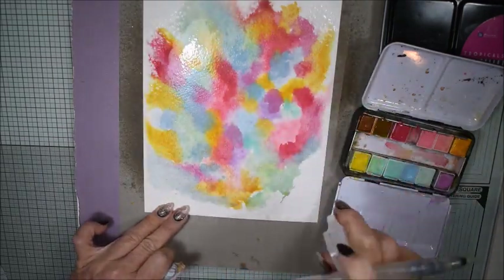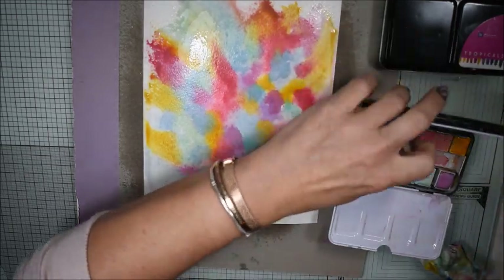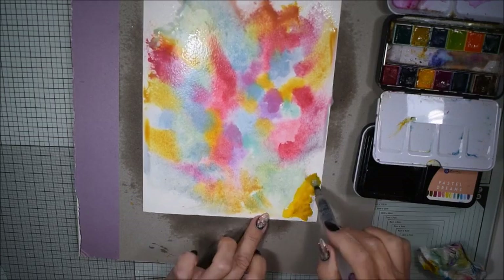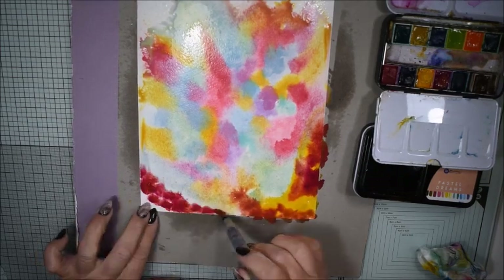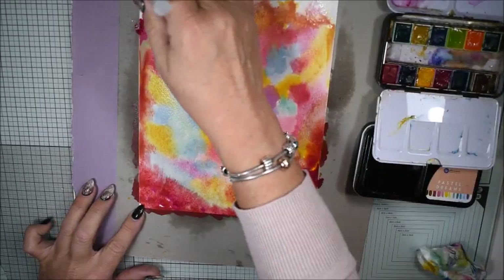You also see that I'm spraying a little bit all over the page because I want it to blend, but I'm a little bit careful at the same time because if you blend too much or too close it can turn out only brown colors.